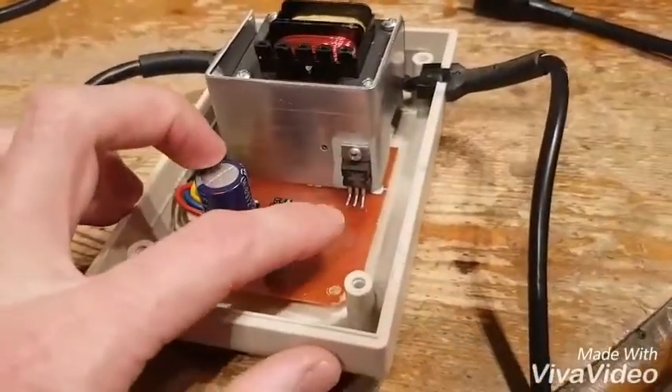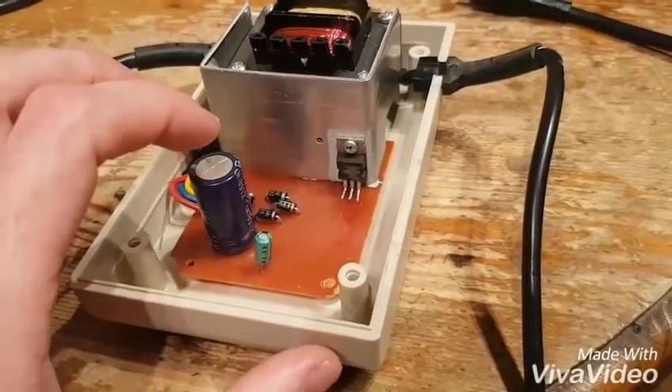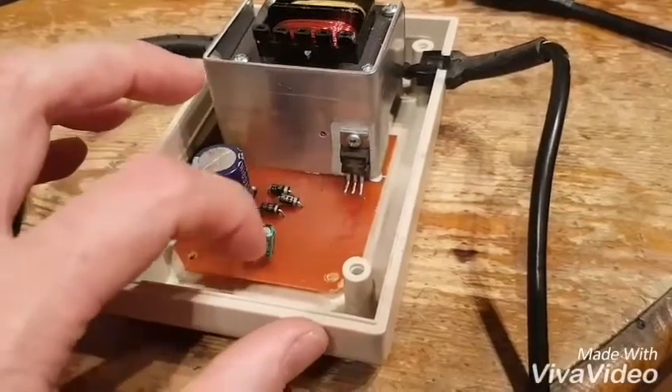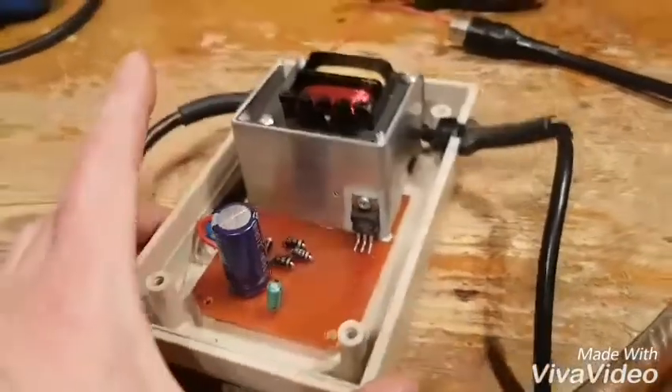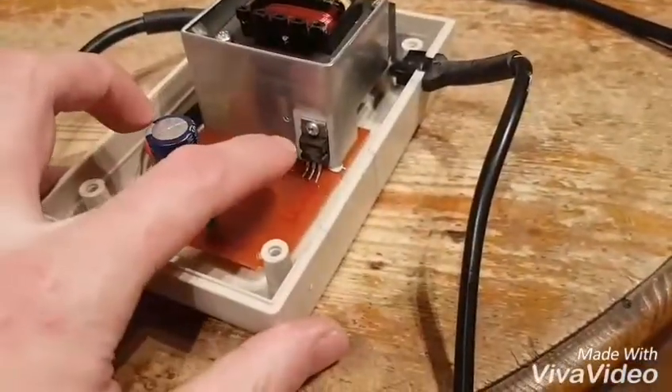And then we've got a little 7805 — that is a 7805 — which is tapped off of this cap. And basically I think there's a little cap there and it goes straight out to the red and the blue. So it's not fused on the 5V rail and this could still fail like the old ones.